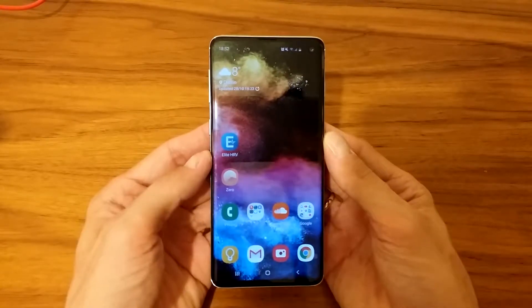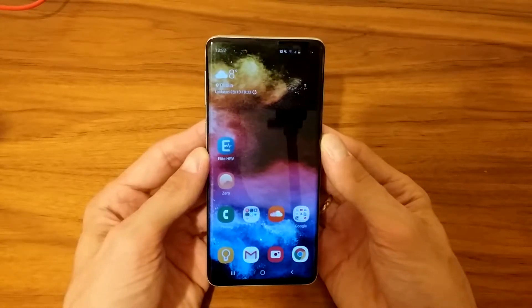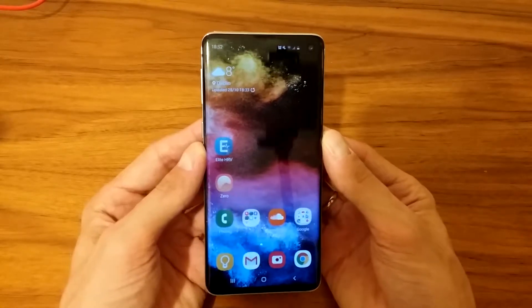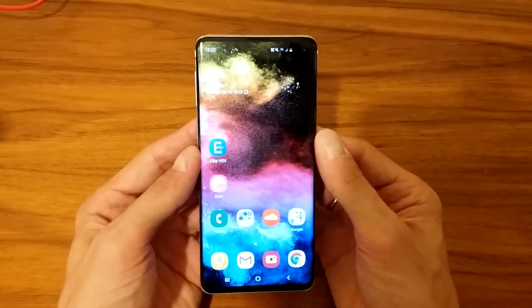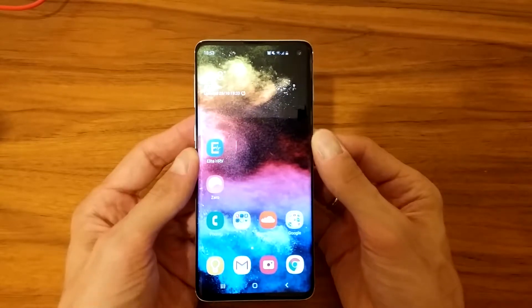What's up guys, Michael here coming to you with another video on how to take screenshots on Samsung Galaxy S10. I have three quickest ways to take a screenshot — one of them doesn't really work that well. I also talk about scrolling capture, which is really taking screenshots of those long articles you might have on the web browser.